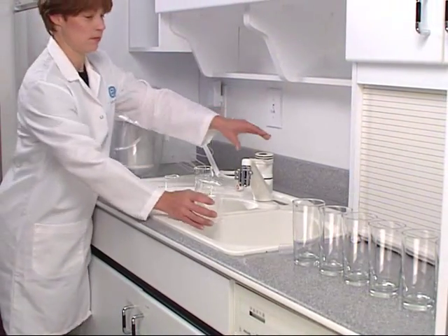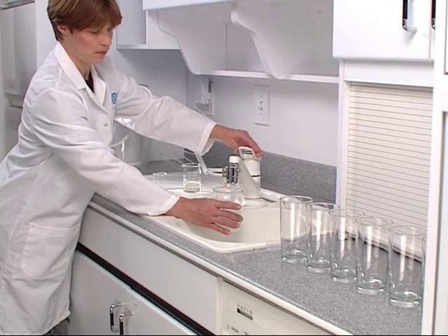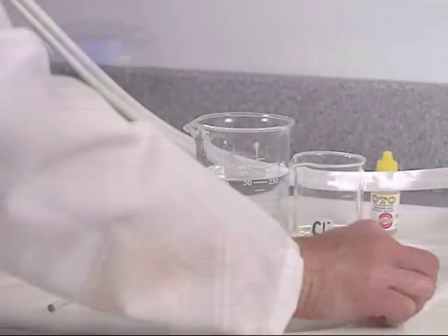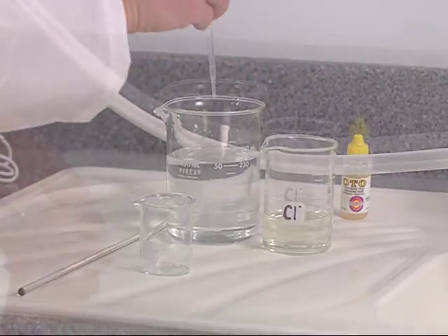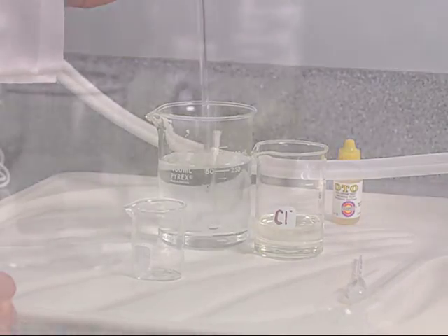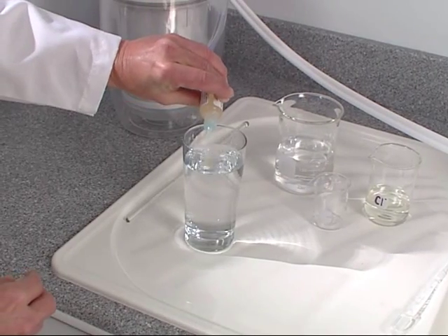City water is often treated with chlorine. While chlorine is not generally a health hazard, it can produce disinfection byproducts and can give tap water an unpleasant odor. Most treated water has only a trace of chlorine. For this demonstration, we'll add chlorine bleach to make the odor very evident. OTO, a sensitive chlorine detection chemical, reveals the presence of chlorine with a distinctive yellow color.